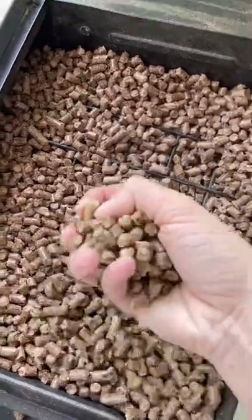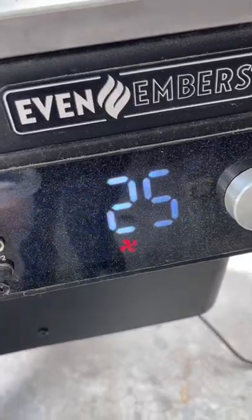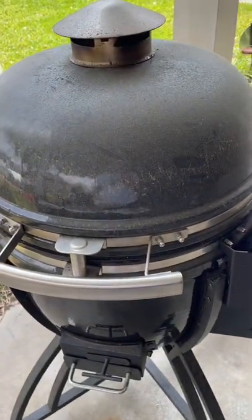I added a fruit wood into my pellet grill — this is some apple pellets. I've got my grill preheated to 225. I got my fresh yard eggs and we're going to place them right on the grates of the grill.